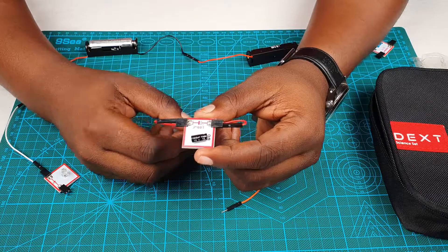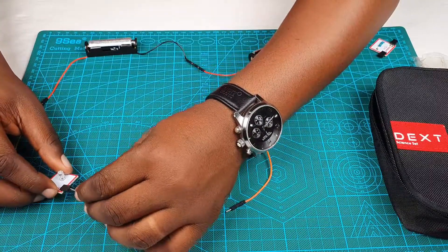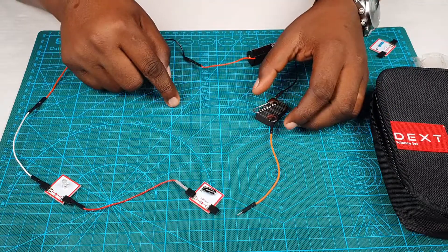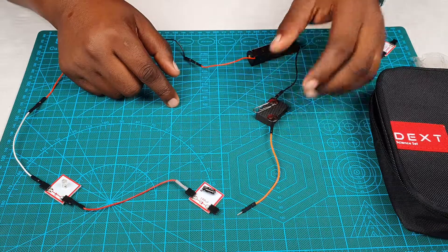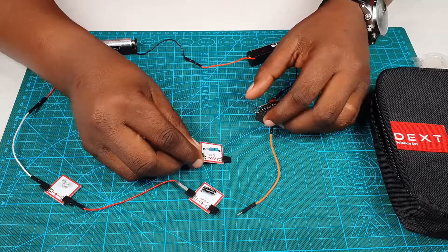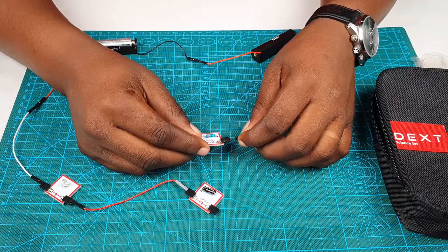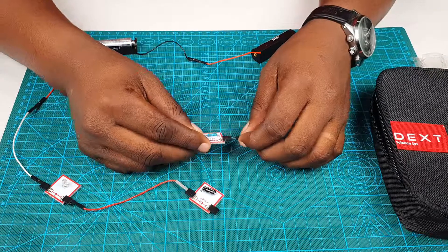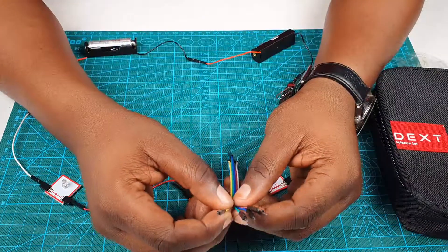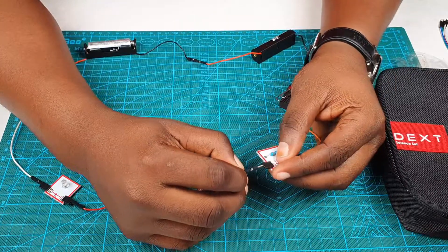Let's build the circuit again. Make sure that your switch is opened before you do the activity. This time, let's put the resistor back into the circuit. Remember we said it resisted the flow of current. This means it's going to make the capacitor charge slowly, because it will resist some of the current, reducing the amount of current going to the capacitor. So although our LED might be dimmer because of the presence of the resistor, it might stay on for longer because it will take a longer time for the capacitor to charge.